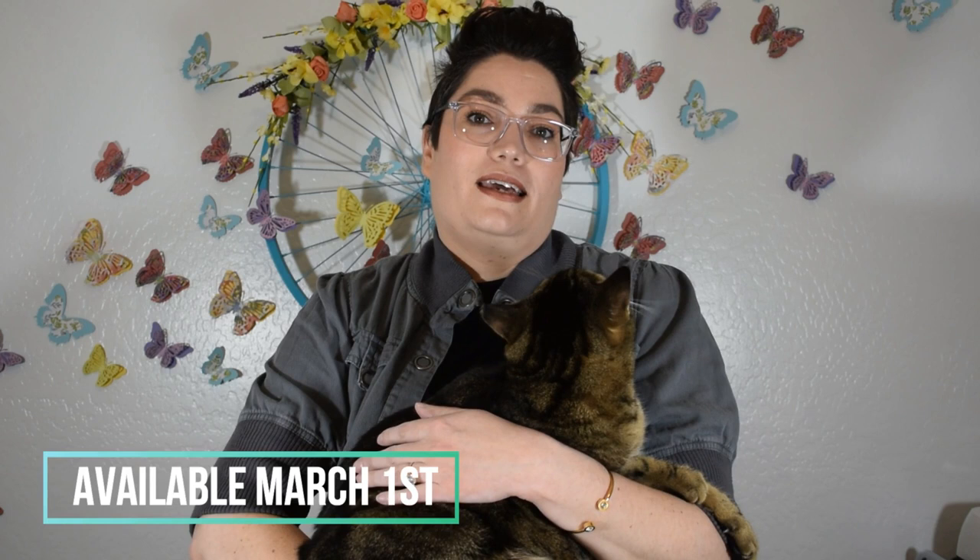The Cricut Joy is available starting March 1st. It is $179.99, and you can use your Cricut Access subscription to save 10% off the machine. Cricut has several different types of machines: the Cricut Maker, which is the largest machine with interchangeable tools and cuts over 300 different materials, and the Explorer 2, which cuts over 100 different materials.